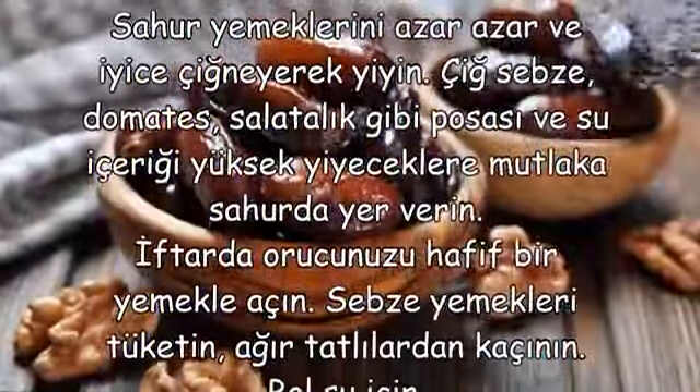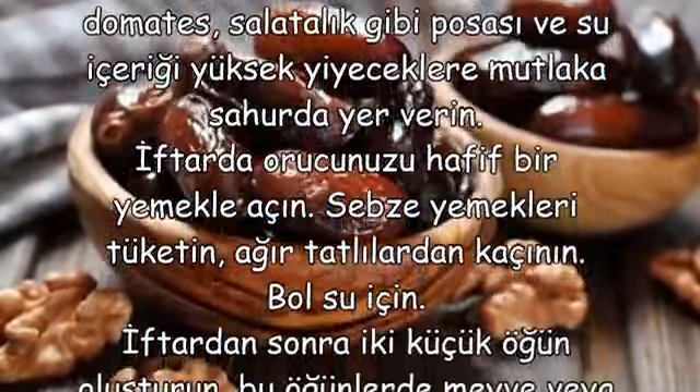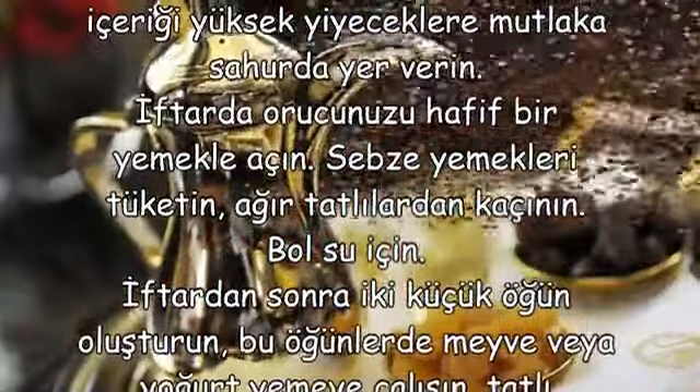İftarda orucunuzu hafif bir yemekle açın. Sebze yemekleri tüketin, ağır tatlılardan kaçının. Bol su için.